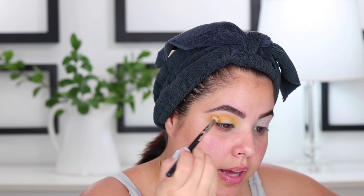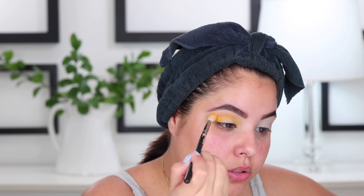One layer is definitely very pigmented, but not as pigmented as I want for this look, so I'm just going to keep packing on layers doing the same exact thing until I get the pigmentation I'm going for. When I get to the outer corner I'm going to wing it out because I really want that winged cat-eye look.